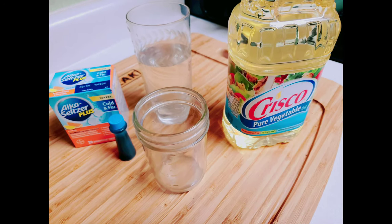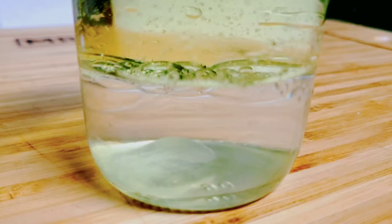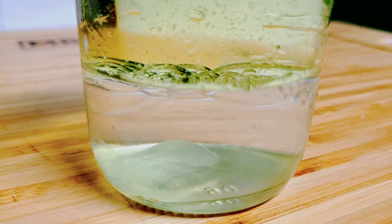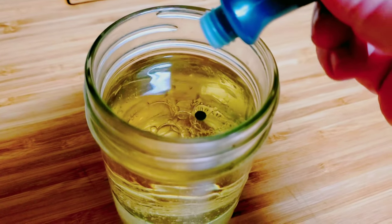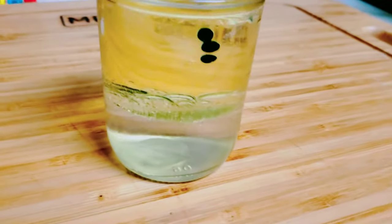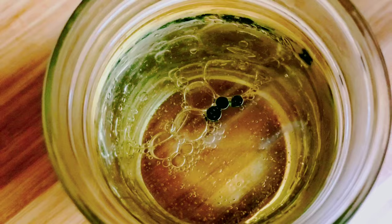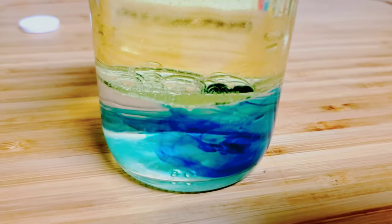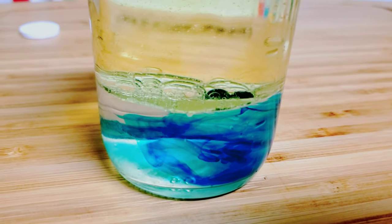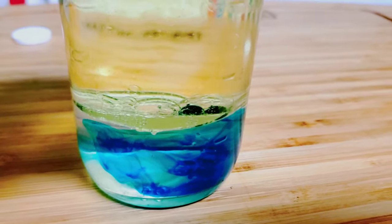The ingredients you'll need are water, some oil, food coloring, some Alka-Seltzer, and a glass container. Fill the container a fourth of the way with water and then add double the amount of oil into the jar. Now watch how the food coloring just falls down to the bottom and gets stuck in those bubbles. Water is more dense than oil, so the oil is going to float on top and the food coloring eventually busts down into the bottom of the jar.